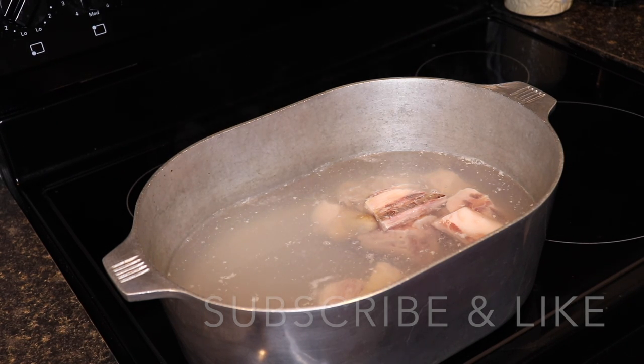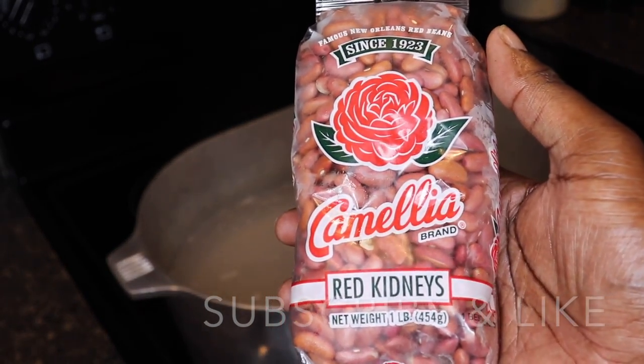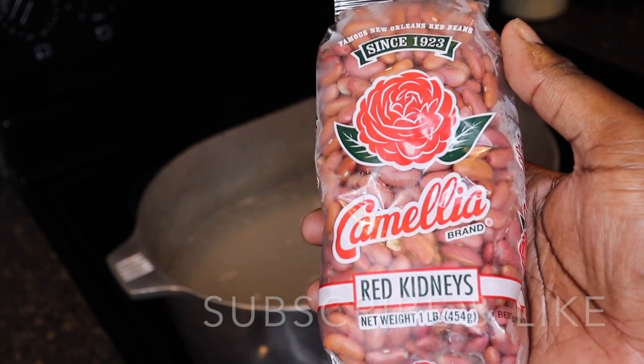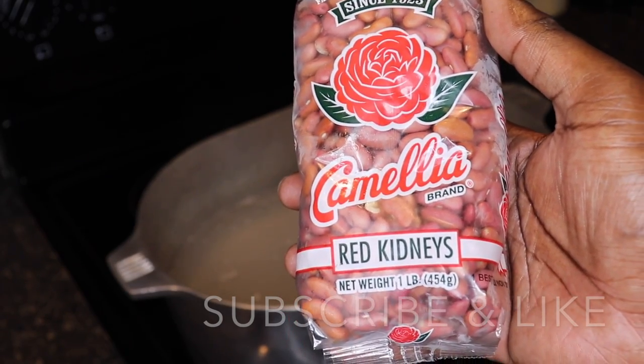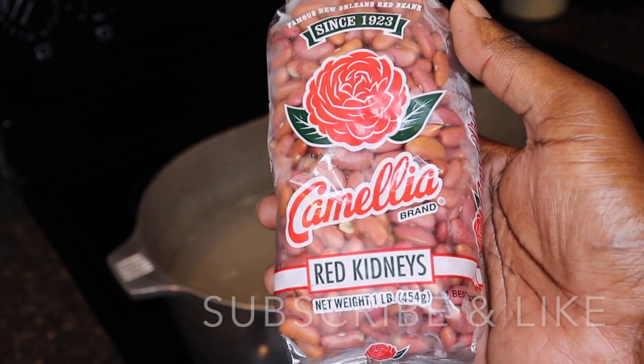I'm gonna boil those for about an hour and a half until they start getting tender, and then I'm gonna throw my pack of beans, my onions, and my bell peppers in. I'm gonna show y'all in another clip how to chop those up and when to throw those in with the beans.